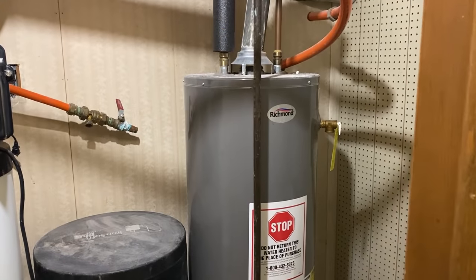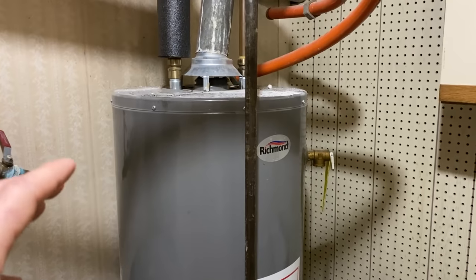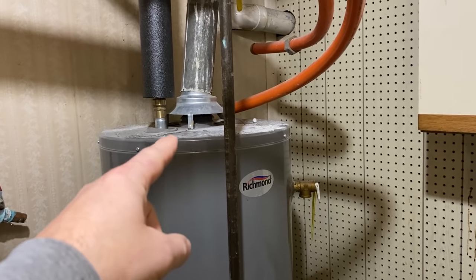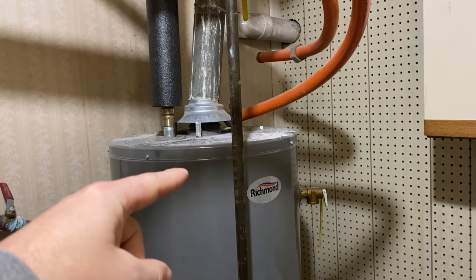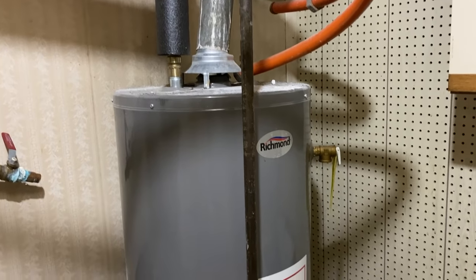So here is our water heater. It's a Richmond — I believe it's a 40 or 50 gallon. But no matter what, all these water heaters — A.O. Smith, whatever other brands — they're going to be very similar. Whether you have the low efficiency type like this with the steel vent on it, or you have a power vent or PVC vent model, the anode rods are the same thing. So the process should be very similar.